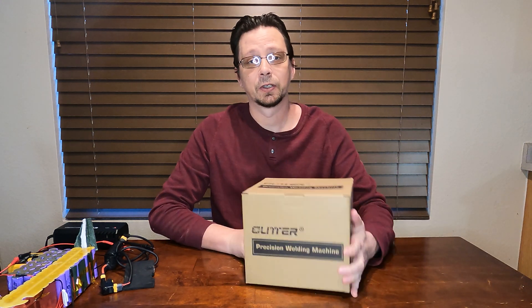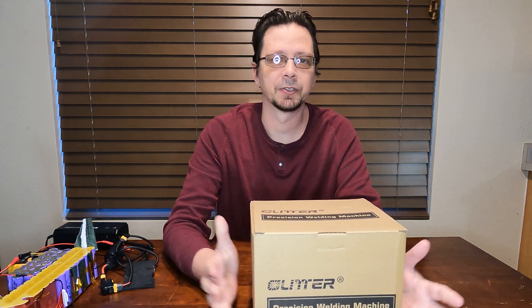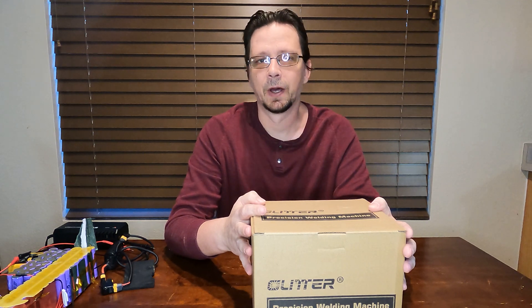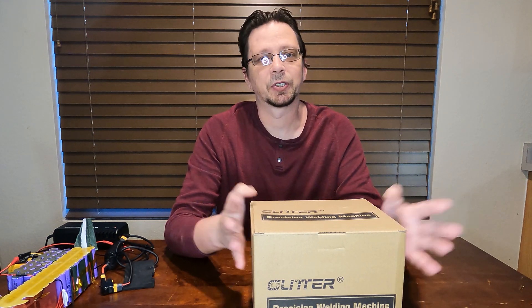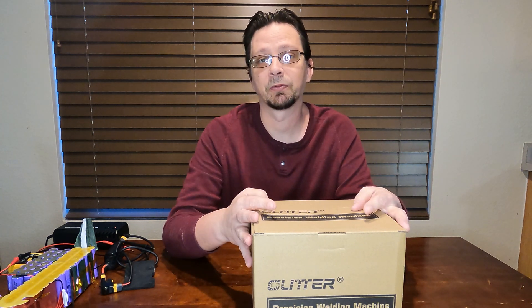Hey there, I'm Eric and I decided to get a spot welder. I did this because one of my batteries had some zombie cells on it. I tried resurrecting them but no go. So I'm going to basically need a spot welder to be able to repair it, and maybe one day build a battery of my own if I can find the cells at the right price and good enough quality.